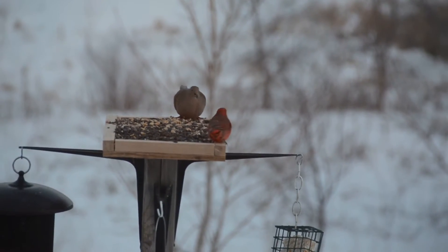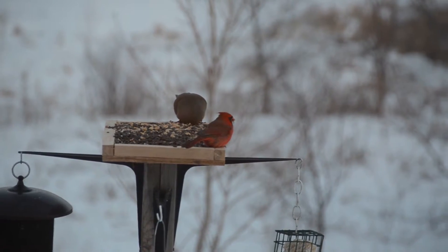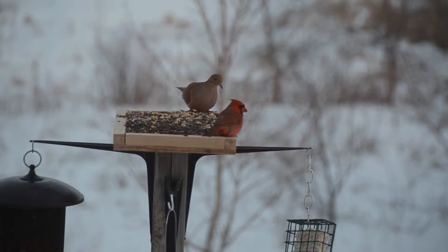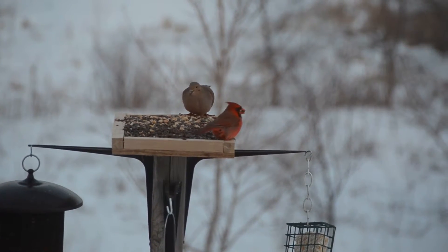I just grabbed two coffee mugs that are the same size, filled them up with even amounts of coffee, and then I'll give you two half-pound batches, which is a perfect size to start with when roasting on the kneeboard.